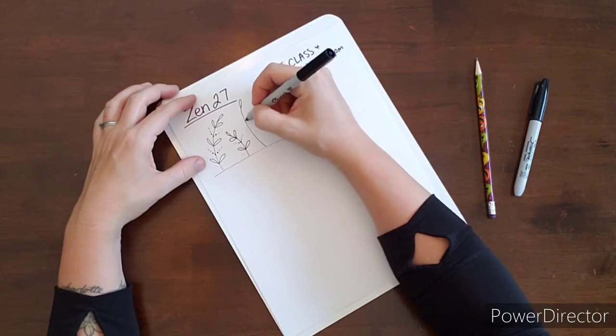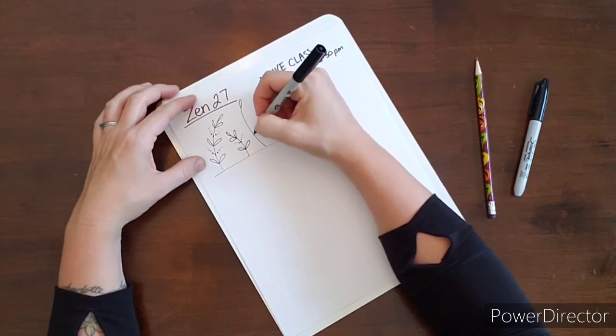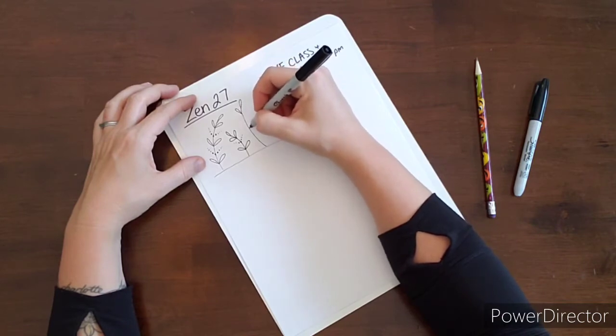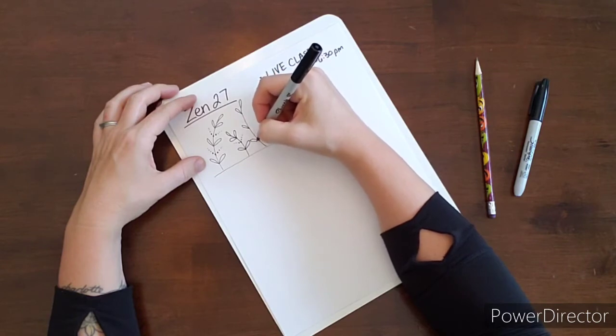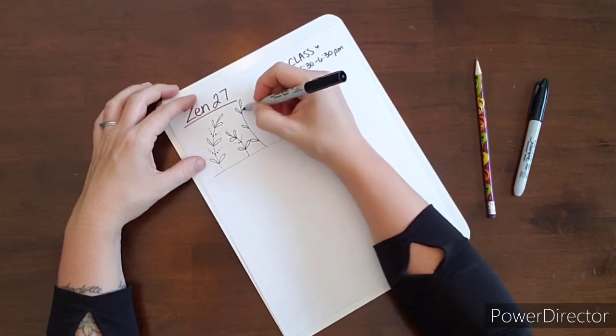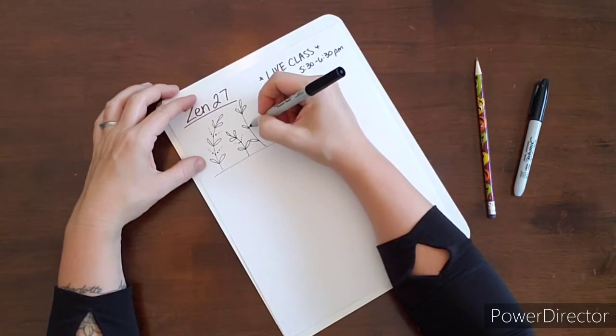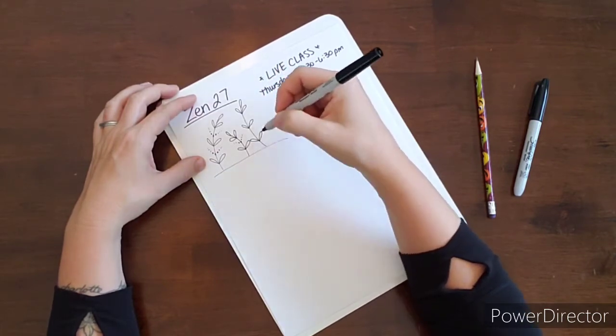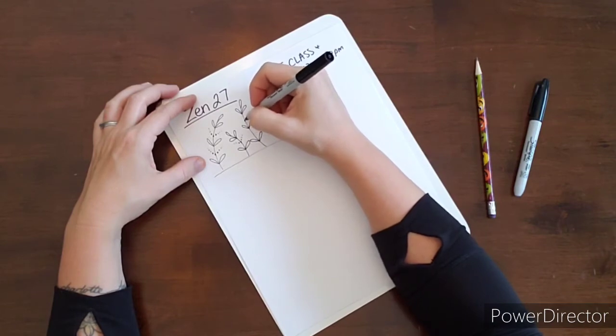You want to think in odd numbers — your brain loves odd numbers. It likes symmetry but it likes one in the middle and an even number on each side, so it just seems to be more appealing. It's like a psychological study somebody did and discovered that people like odd numbers better. You can dress these up however you want — add little details to it.